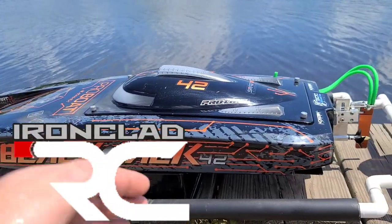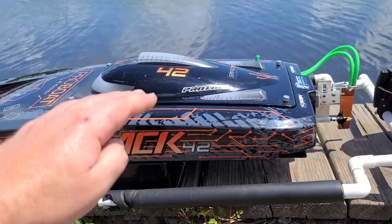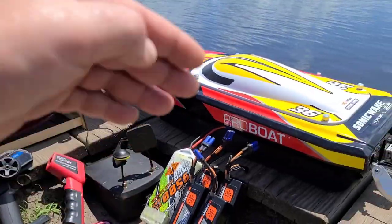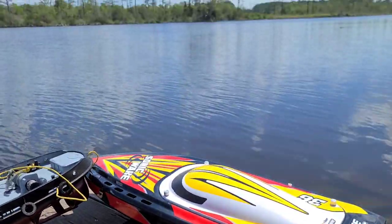Welcome back to the channel. If you're new, welcome to the boat gang. I got the Blackjack 42, the Horizon Harbor Tug as a recovery boat, and the Sonic Wake V2 out here at the speedrun spot.